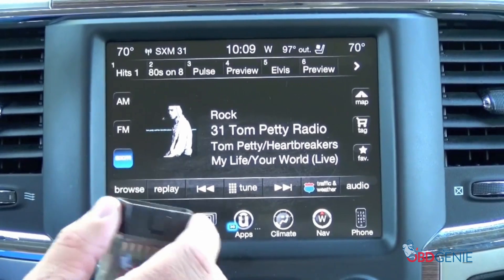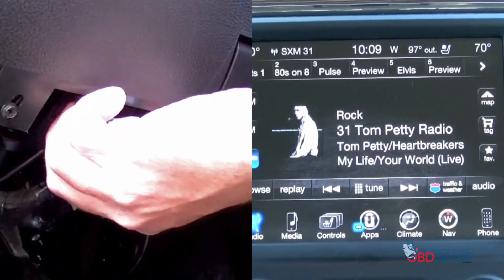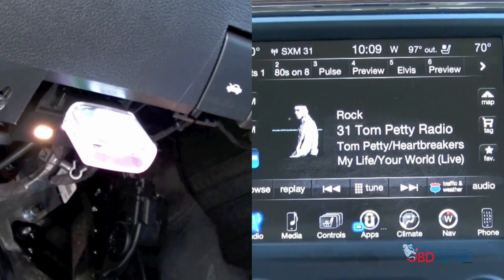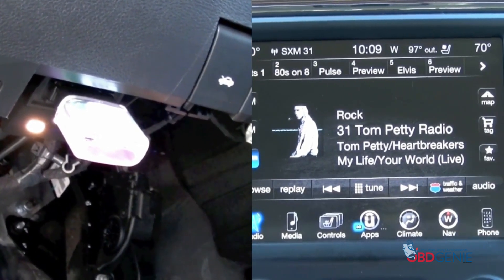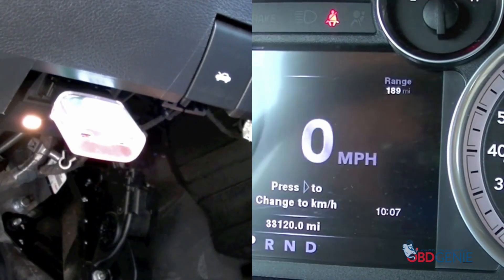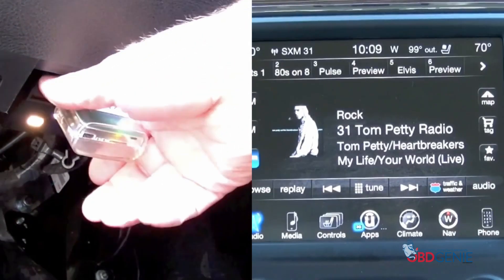So what we're going to want to do is plug this into the OBD-II port below the steering column. You'll notice your EVIC or speedometer cluster will reset, and you'll also notice a green light appear on the Genie, which means it's safe to remove.